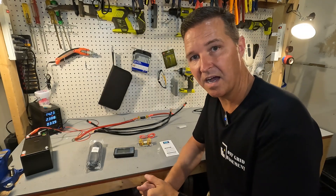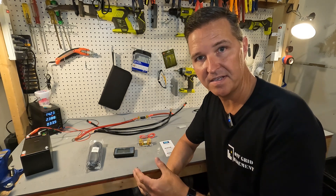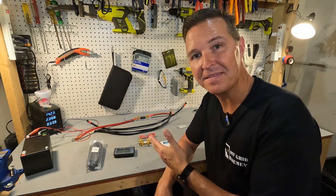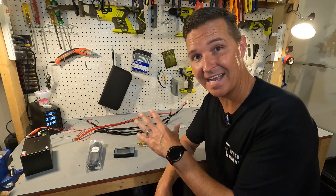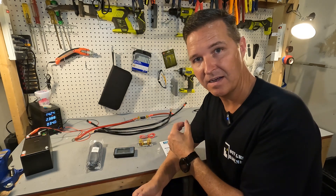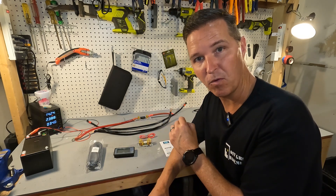To be completely honest, when I first thought of using a shunt for my off-grid system I was kind of hesitant because it seemed complicated. But these aren't complicated at all. I'm going to show you exactly how to take a battery, put a shunt in the system between your battery and your off-grid inverter, and set it up to make sure it works properly.